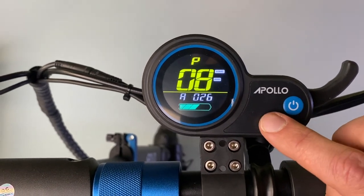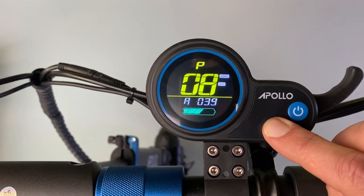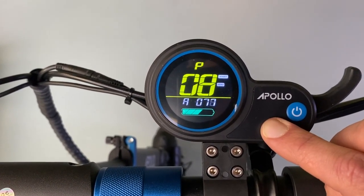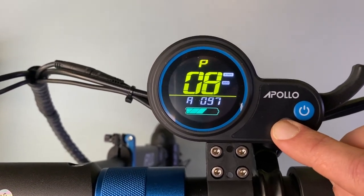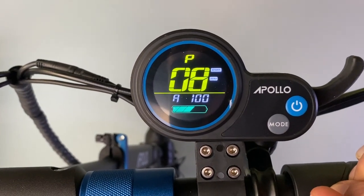Once you're in P8, press the mode button to increase all the way up to 100. You can hold it down too. Once it gets to 100, you'll now be able to access the top speed on your Apollo scooter.